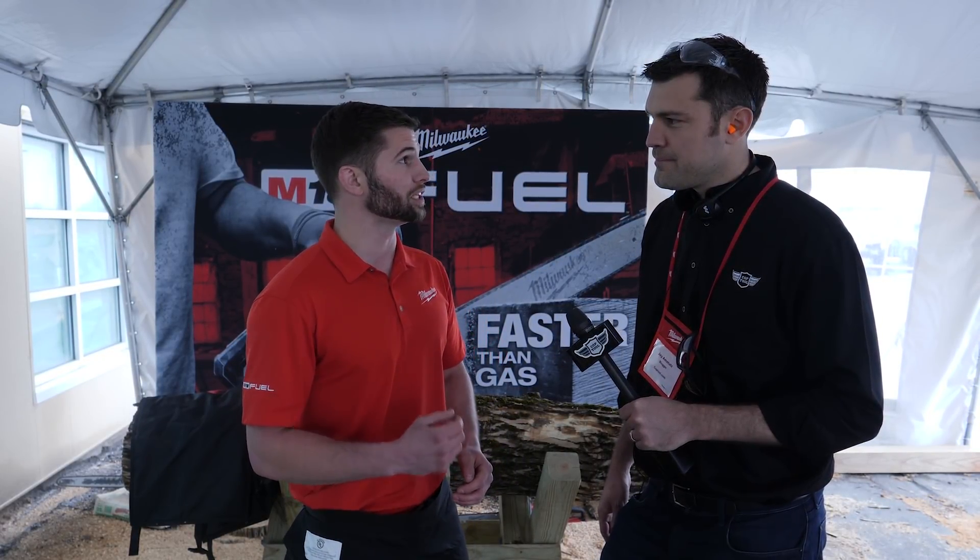So is it going to beat our gas? Depends which gas you have. There's a pretty wide range of gas. We will outperform a gas chainsaw up to a 40cc engine. We've got the power to cut hardwoods. We cut faster than those gas saws up to 40cc, and we deliver up to 150 cuts per charge in Cedar 6x6.